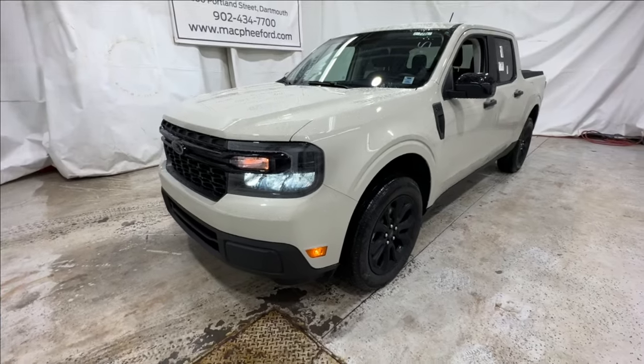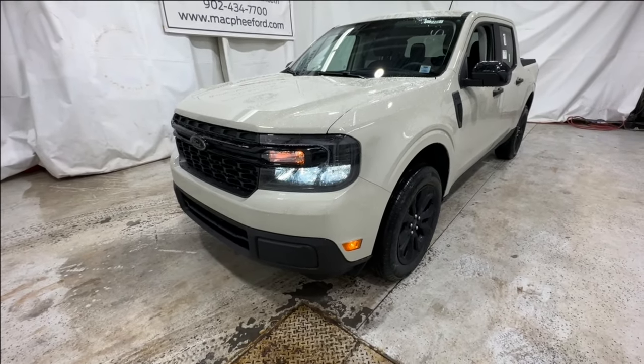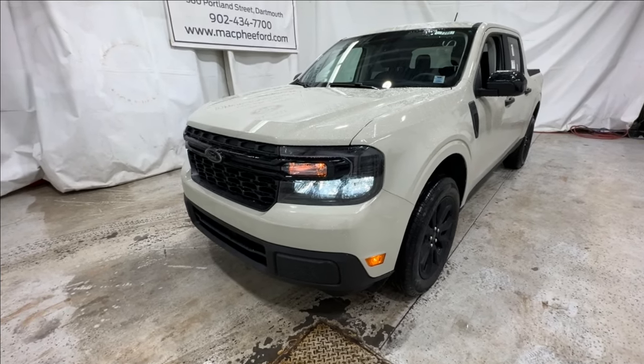This one is also equipped with the black appearance package. The black appearance package is available on other Ford models like the F-150 and Super Duty, and we have it now on the Maverick model.